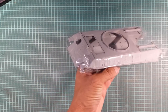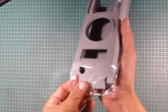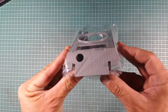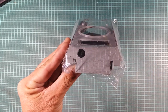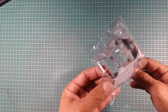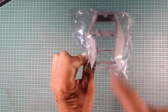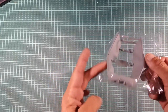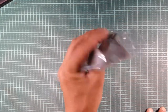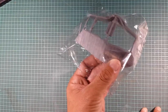The zimmerit on here looks quite nice — it's all random, it doesn't look too even, which is a nice thing. That template is for getting the locating holes for the spare track links that go on the side. I like how Takom has done all this bracing throughout the turret so it doesn't flex and warp. If you hate putting on zimmerit with a putty knife, it's pretty good how they've done it — it's work you don't have to do.